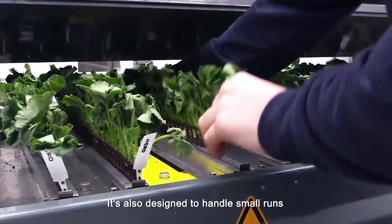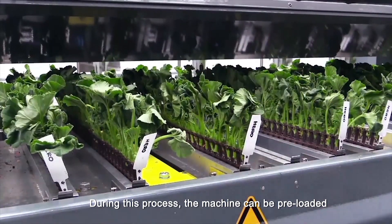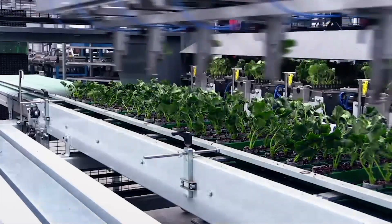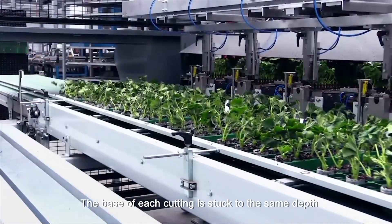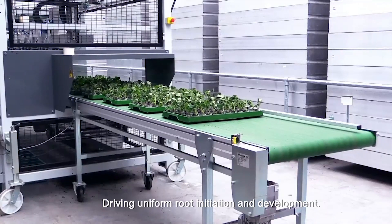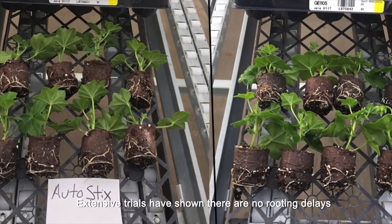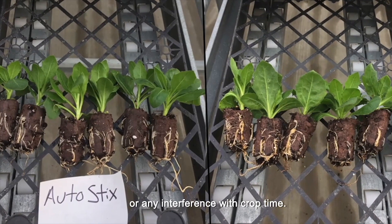It's also designed to handle small runs. During this process the machine can be pre-loaded with the next variety to avoid lag time. The base of each cutting is stuck to the same depth, driving uniform root initiation and development. Extensive trials have shown there are no rooting delays or any interference with crop time.